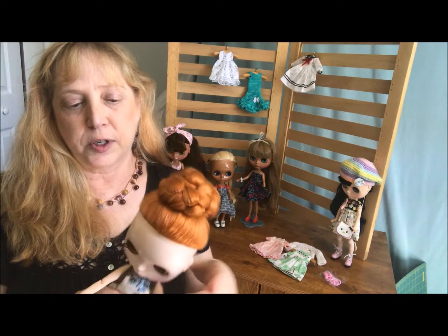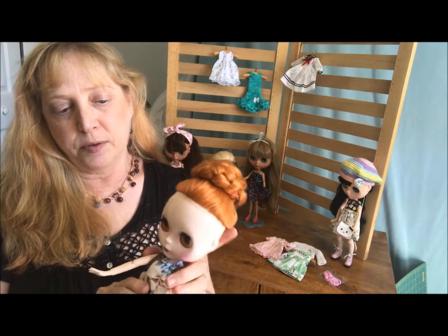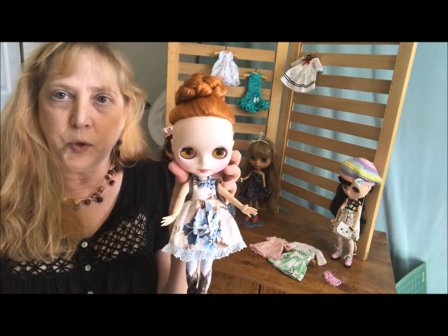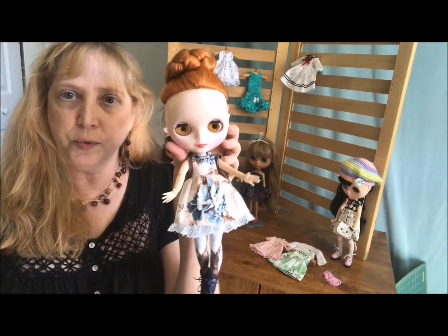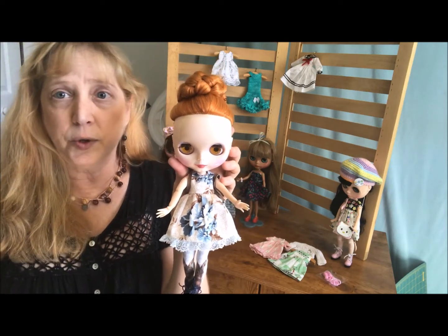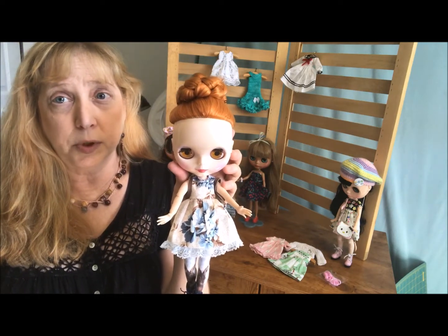You probably saw a video where I dressed a couple of these fakie dolls I have here, that I'm going to probably bring to my school office and put them on a bookshelf with some of my books and have them hang out with me. So I thought, if they're going to school, obviously these girls need some book bags, right?